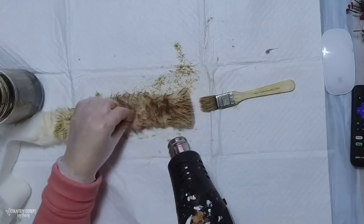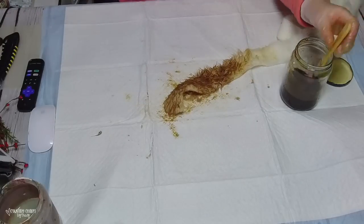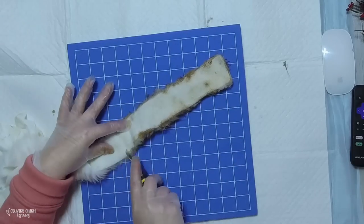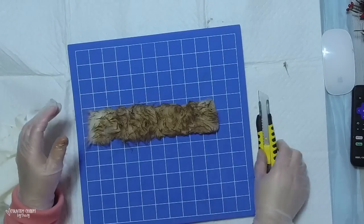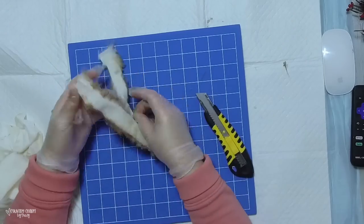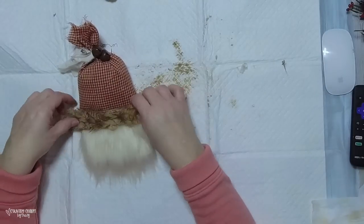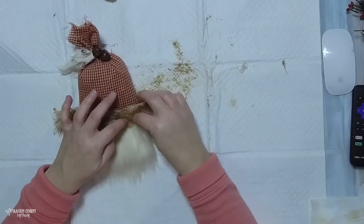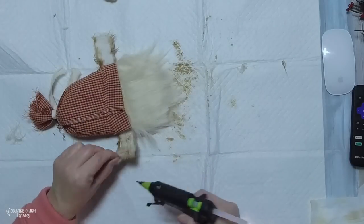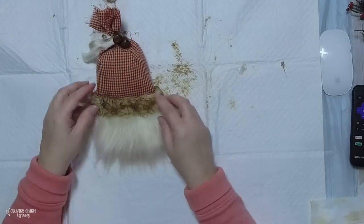I'm grunging this fur up because I wanted a more primitive country looking fur for my Santa, and I achieved that look with Tracy's grunge mix - I just love it so much. The strip of fur was a little too wide, so I'm using my box blade on a self-healing mat to cut it down. I'm using gloves because I don't want all that grunginess all over my fingers, like I did with the candy canes last week. Vinyl gloves are a staple in my craft room now.